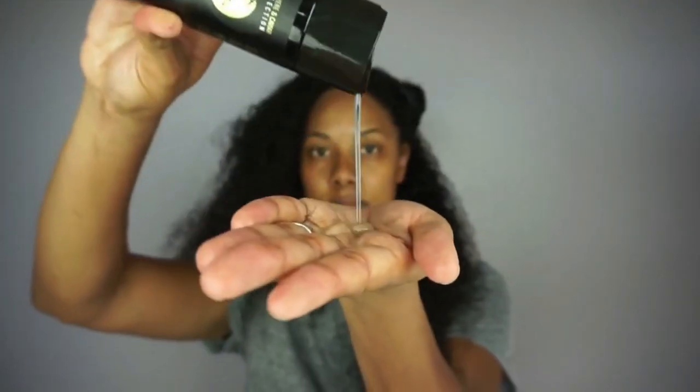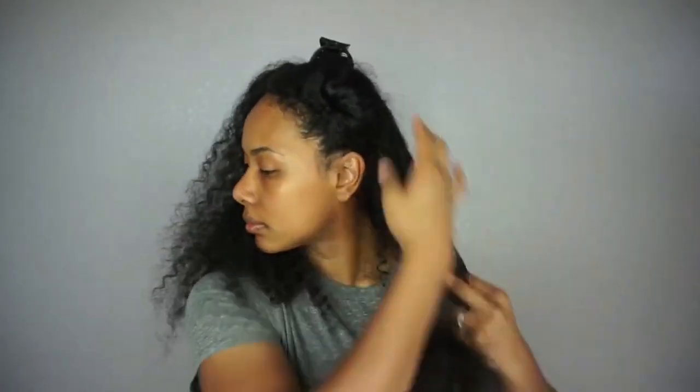Hey, so in today's video I'll be reviewing the new Curls Cashmere and Caviar collection, and I'm going to show you how to use the products to achieve this bomb flexi rod set. If you want to know more, keep watching. I'm starting off with clean, deep conditioned hair. I wasn't able to do a talk-through in the shower, so make sure you stick around until the end of the video to hear more about the products in detail.